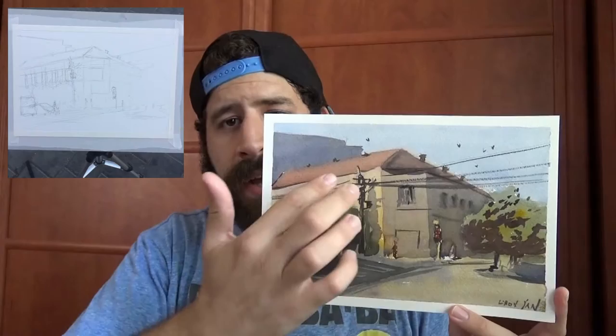I started with a first wash covering everything — blue for the sky, then burnt sienna from the Schmincke set, new gamboge, and a bit of green for the trees. Then I came back accentuating shadows and connecting shapes — the trees connected to the ground to give a sense of unity. I'm beginning to master the first wash on location. I did mess up a bit on the first wash here but it's covered by other layers.